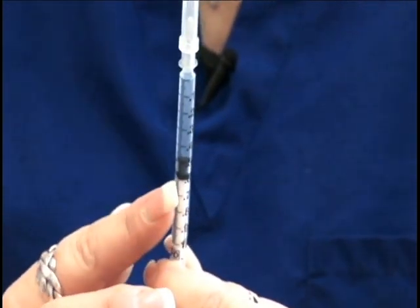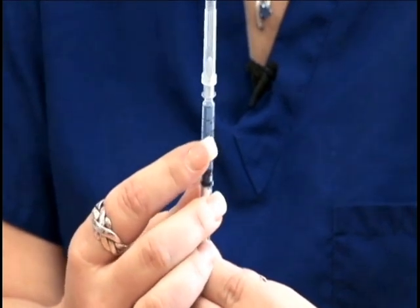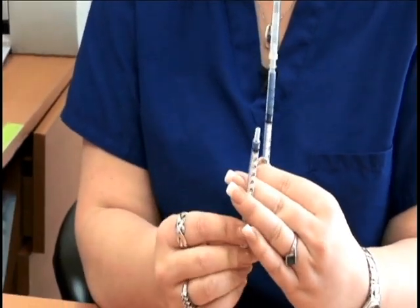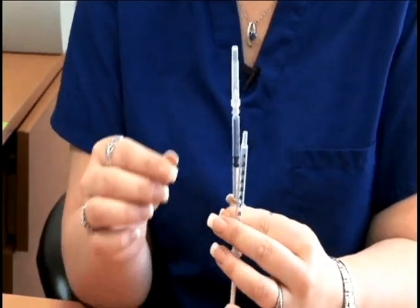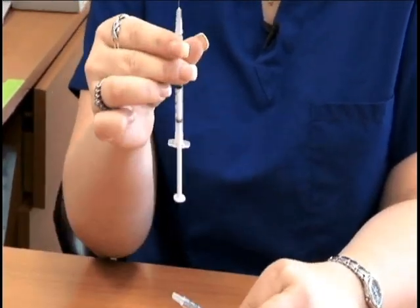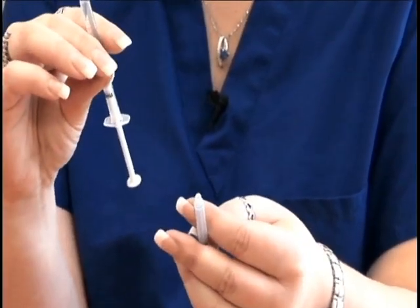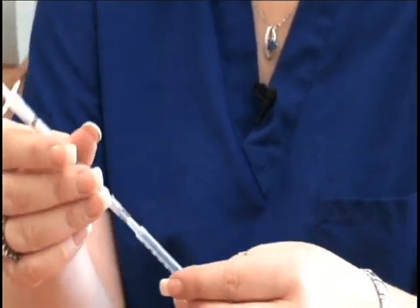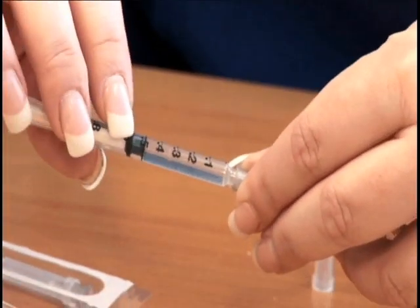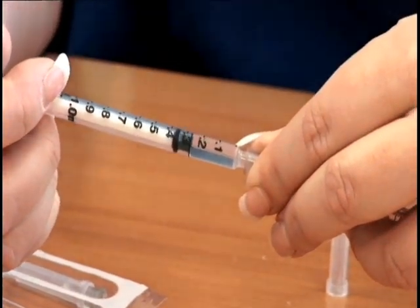Now we need to divide this into half. Half of 0.5 mL is 0.25 mL — that's the middle line between 0.2 and 0.3. Take the next syringe and pull back on the plunger all the way without pulling it out. Take the cap off this syringe without removing the needle, and do the same step again: take this needle and inject it into the hole of the empty syringe. Utilizing the numbers on the syringe, push until it reads 0.25 mL.